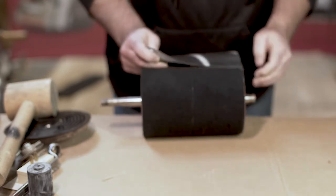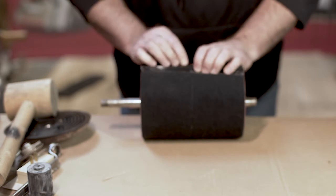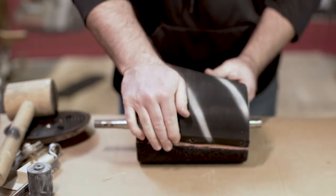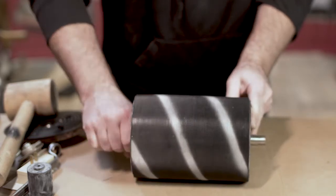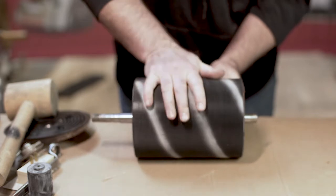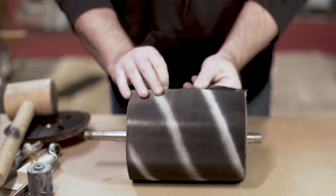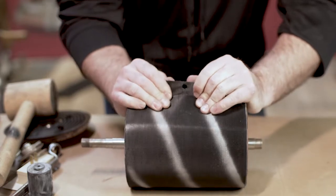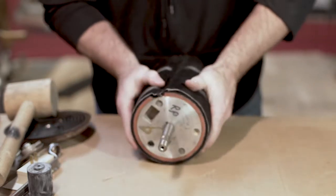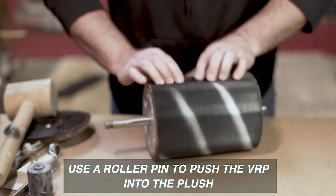To start, line the holes up with the beginning of the wrap. You need to push it in tight to make sure it covers all the way around. You want to make sure it's in tight before you replace the VMB metal bars.